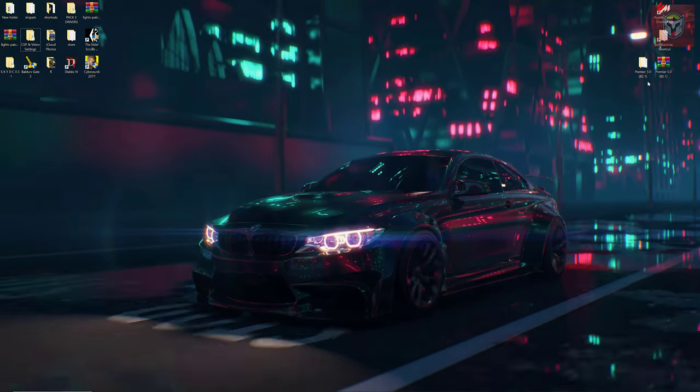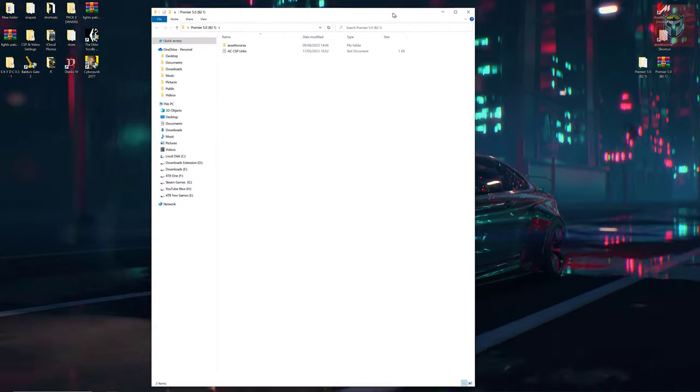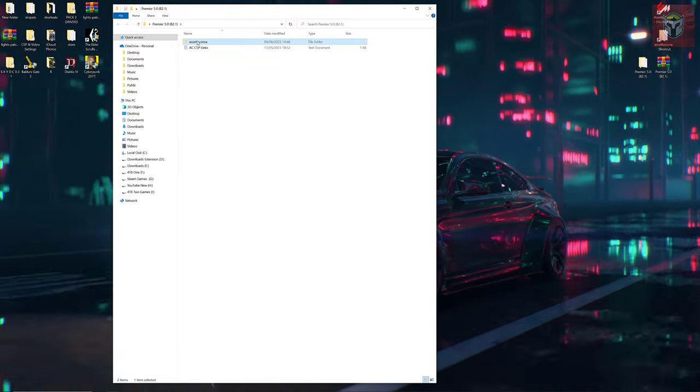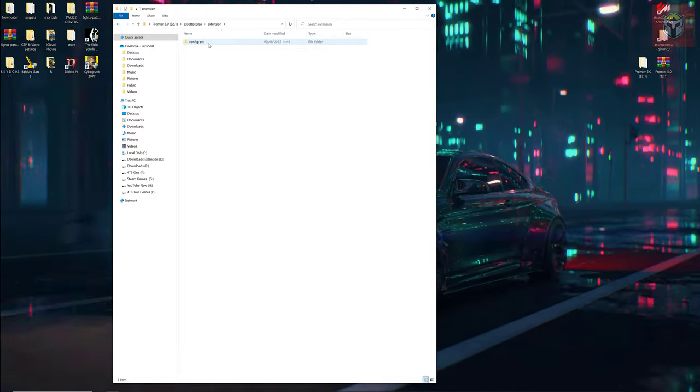Let's jump onto my desktop. As you can see I've got the Premier 5.0 extracted, and I'm going to show you what's included, as I do with all the PP filters and files that I'm installing manually. When we open up the folder structure, we have an Extension folder and a System folder.